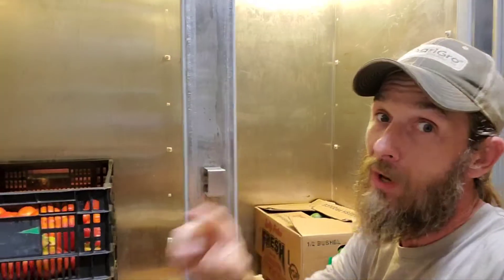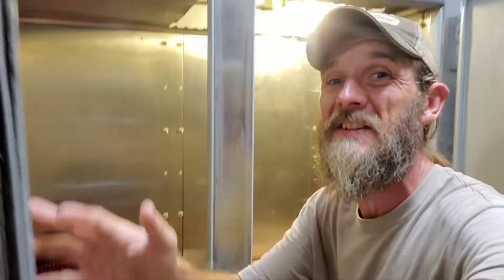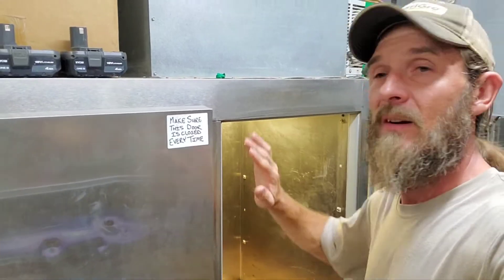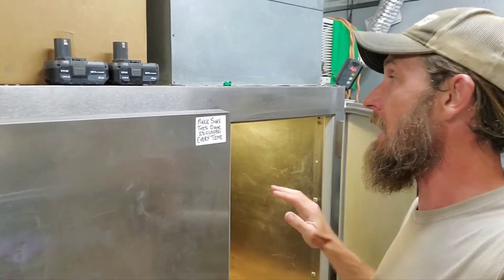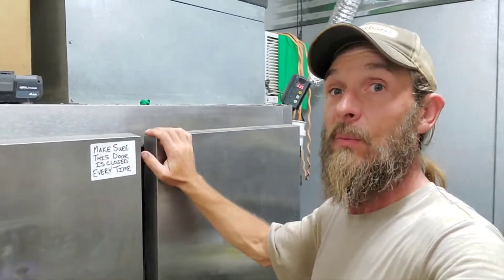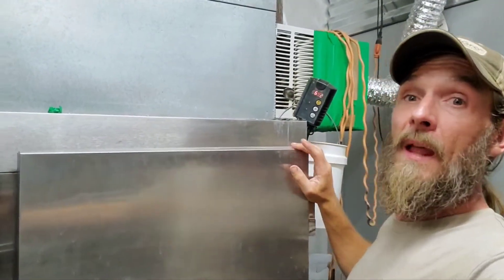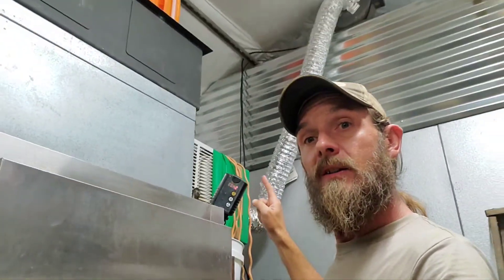Same amount of space, really nice. Keeps everything really good and cool and I've never had a problem with this unit. That's actually where the old condenser blew through, so now the new one is pushing air through, down, and sucking it back up through the top. Works great. The window air conditioner is on its last leg as well because this one is about six years old — probably the second or third year I was doing this.